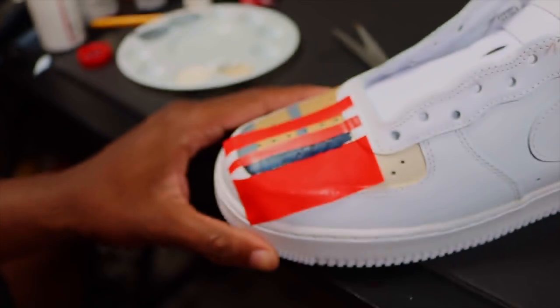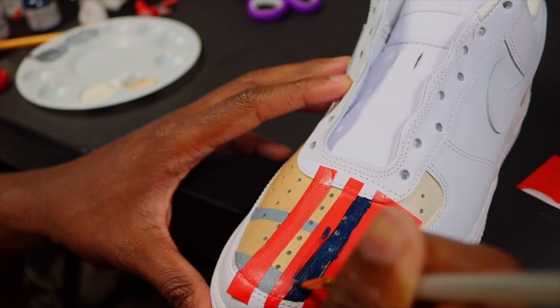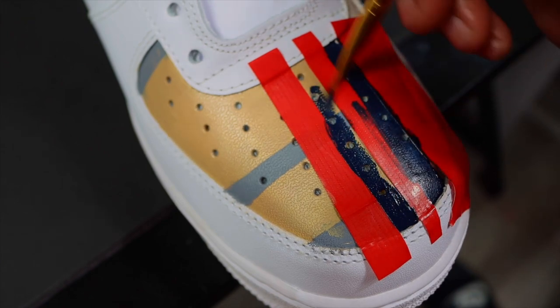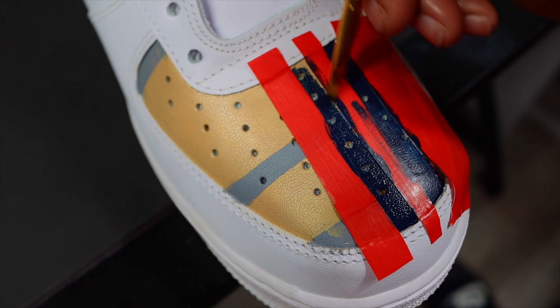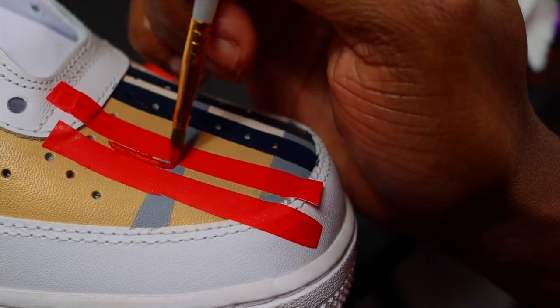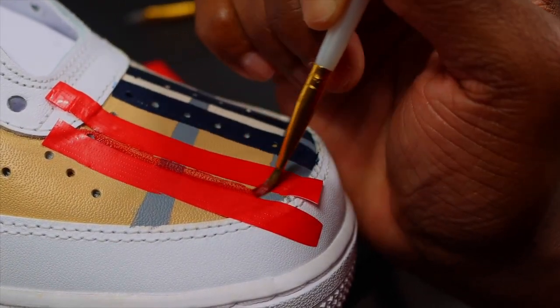If you're doing this at home, don't be afraid if when you take the tape off you see areas where the paint didn't stay clean — it's happened to me more than a handful of times. Basically, when I take the tape off I just go in and fix it. The next step is painting a red block with a red line, and that's essentially what ties the whole Burberry custom together. After you paint that red stripe, the Burberry design is complete.